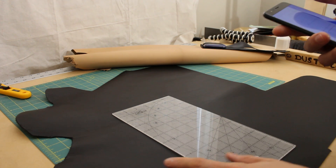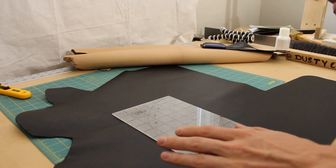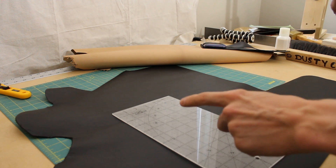But the first time, in my opinion, the best way to do it is to just cut everything out to the sizes that you want, because it's quite likely that it's not going to work.